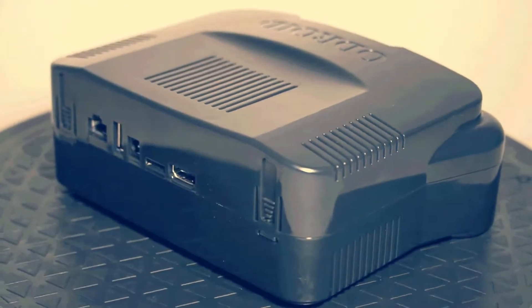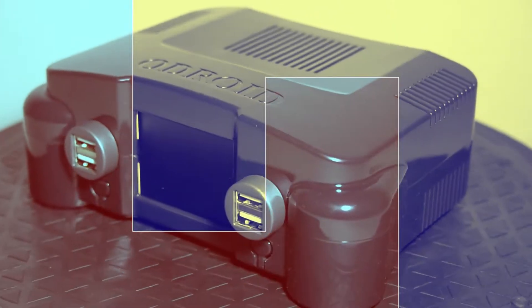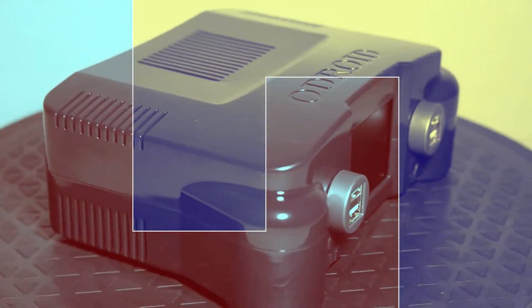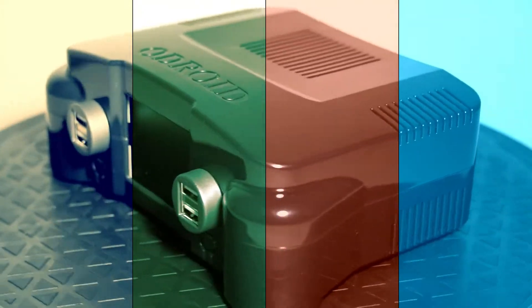All right old school gamers, here's the build of the Odroid XU4 in the OGST gaming console case. Putting this guy together wasn't hard, but heads up — there is no manual for the case build. All right old school gamers, let's get started.